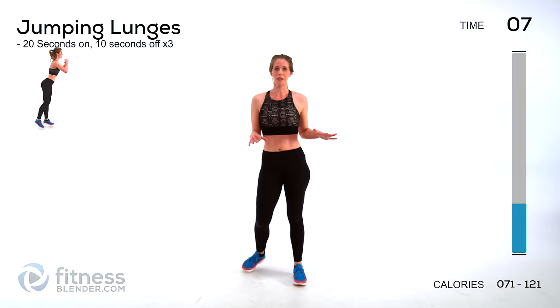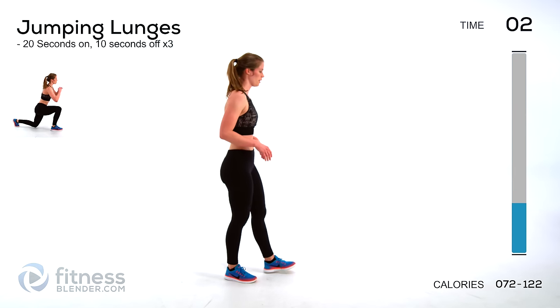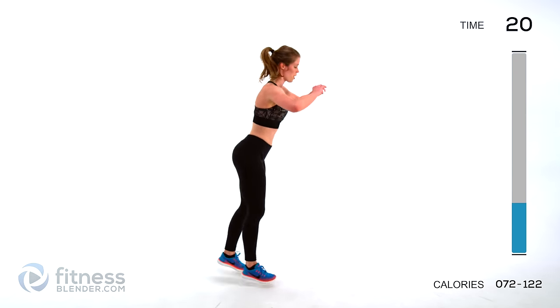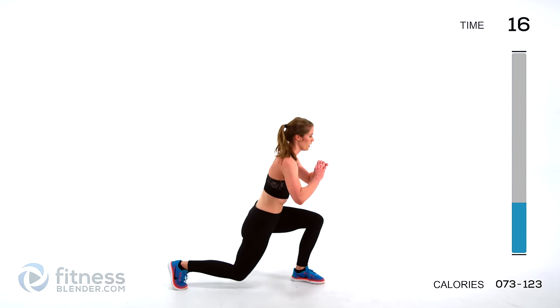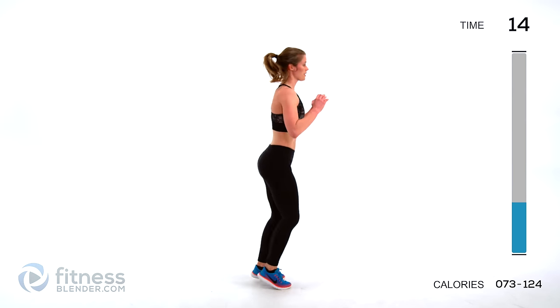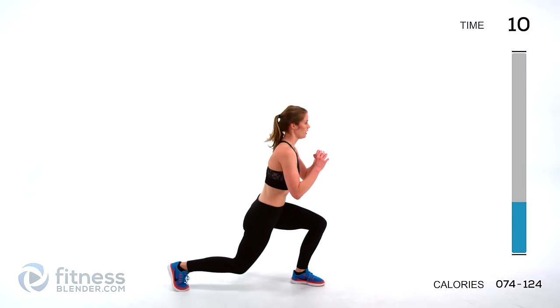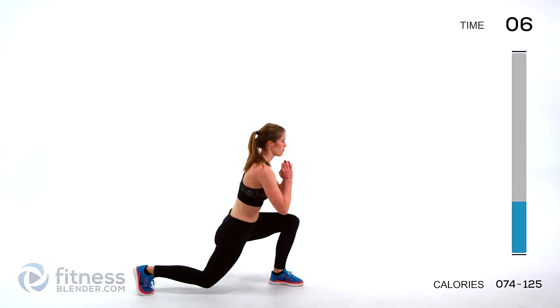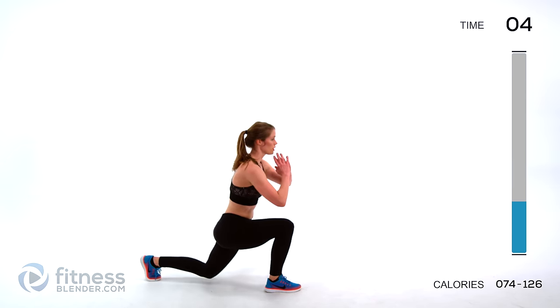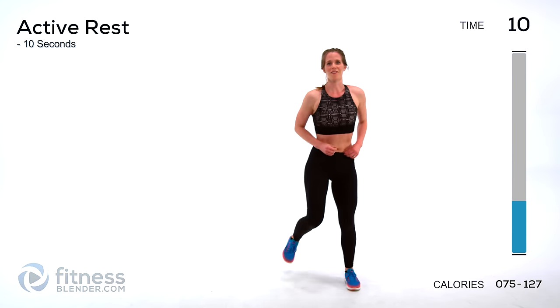Next up we're doing a jumping lunge. I'll show you a few different ways you can do this to make it easier or harder. The hardest version goes from one to the other. Try to land soft. If you want the second easiest version, split it up in the middle. And if you want the easiest version, step back into a lunge — you can even do this shallow if you need to.